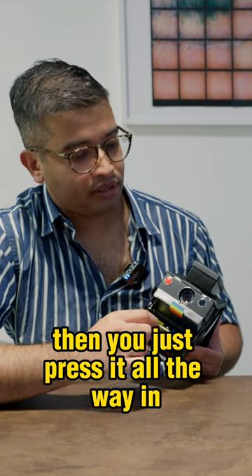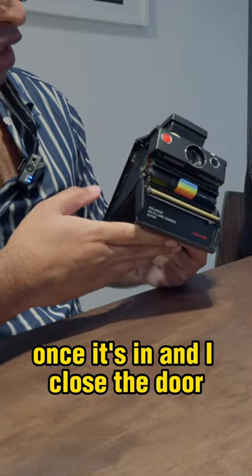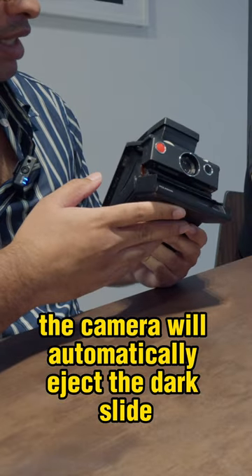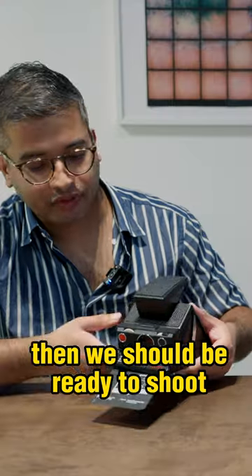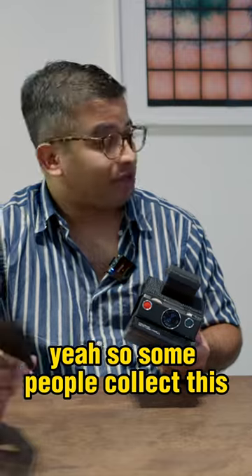Make sure the tab faces outward, then just insert this part and press it all the way in. Once it's in and you close the door, the camera will automatically eject the dark slide, and then you should be ready to shoot. This is a part that some people collect.